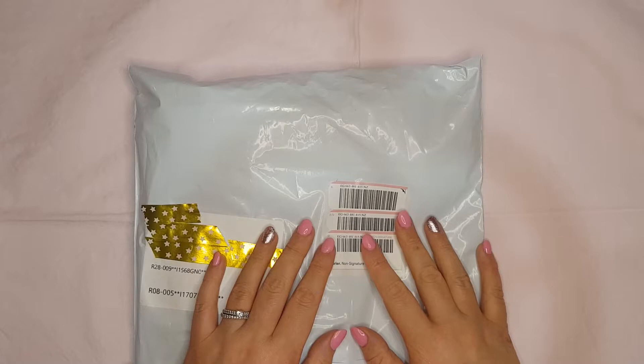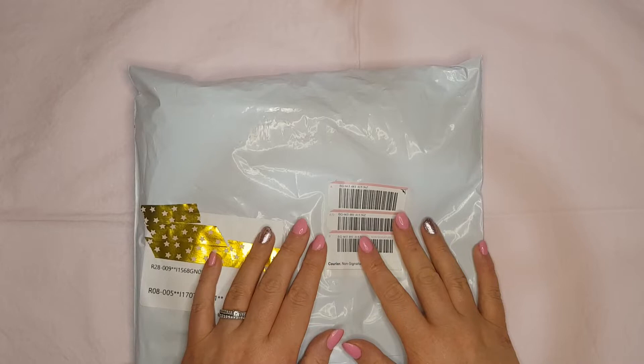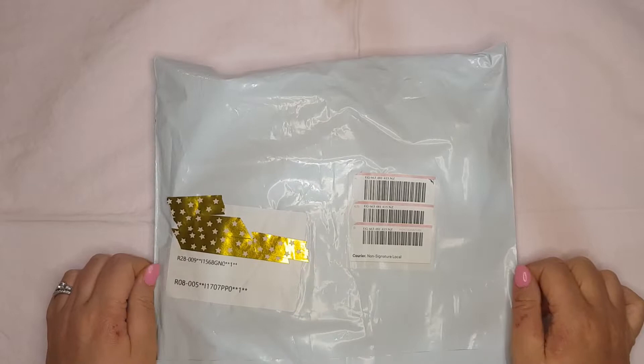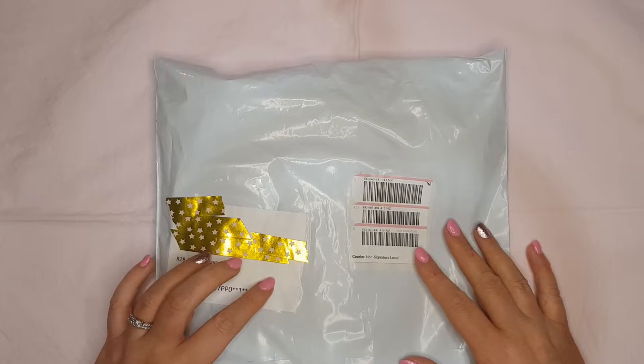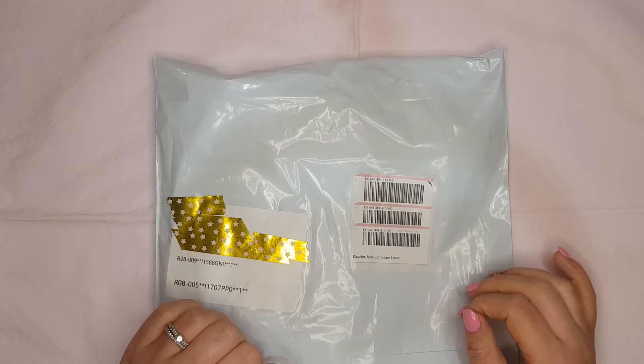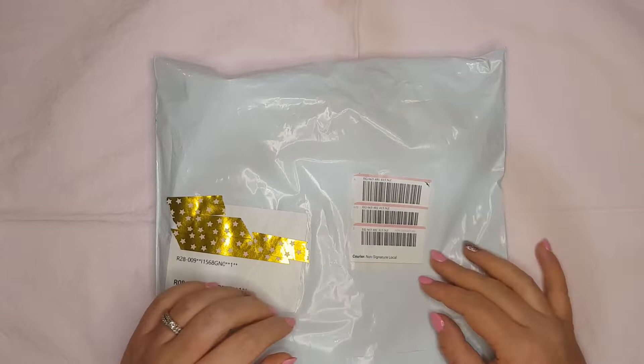Welcome back to my channel Diamond Delights, I'm so glad to have you here with me. Thank you for joining. Today I have a little bit of an unboxing — or unbagging — to share with you guys. I've had it for a wee while here at home and I was just waiting to make a video to share it. I got this from the New Zealand site called Trade Me, just a couple of little diamond paintings that I thought I would like to try.